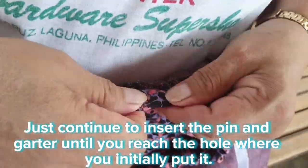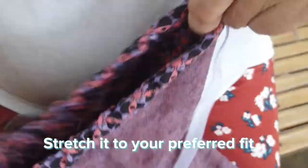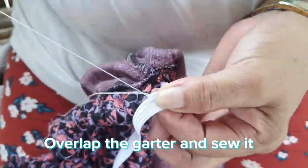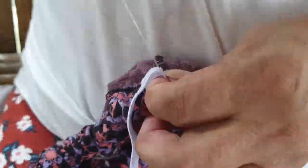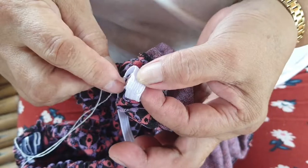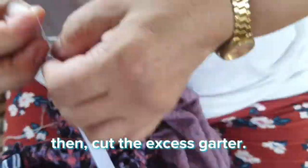It should be like this. Stretch it to your preferred fit, overlap the garter, and sew it. Then cut the excess garter.